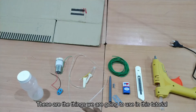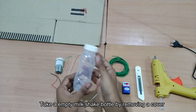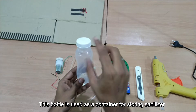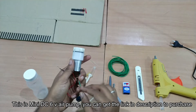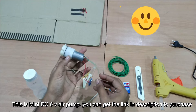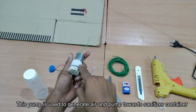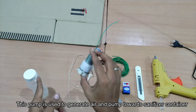So in this concept, we will use these things. First thing, we will use an empty box. If you have a milkshake cover, we will use this Sanitary Machine. This is your Mini DC 6 Voltage Air Pump. In the description, you can purchase the materials using the link. We will use the power supply to push the motor and push the air.